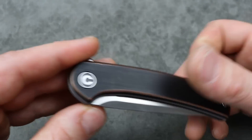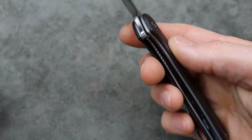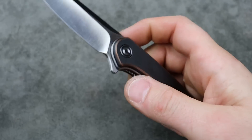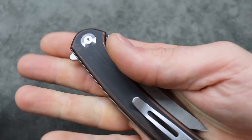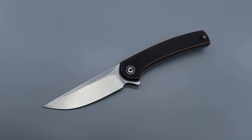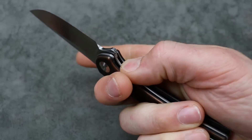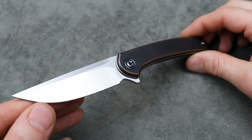This one is the copper version. Flipping action is super snappy. My one complaint is I wish there was better access to the lock bar, but it'll still work just fine. I wish there was a little bit better access, but it's still a solid gift choice. Reversible deep carry clip, good ergos, very slicey, very snappy, and it looks good. It's a good-looking EDC knife.